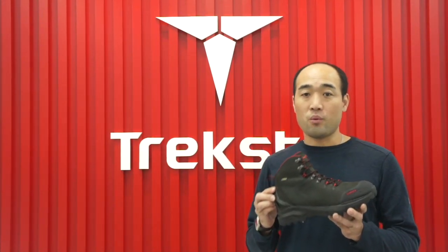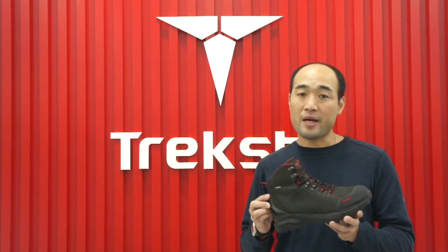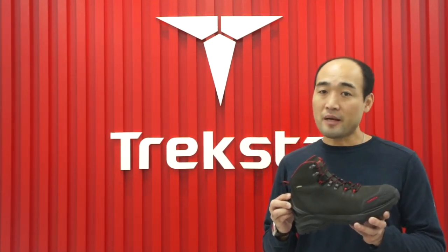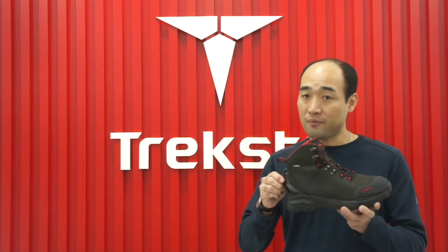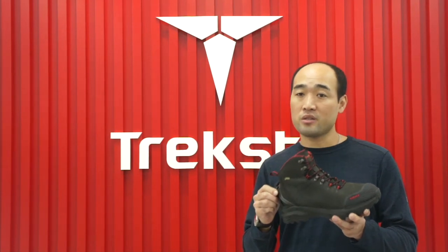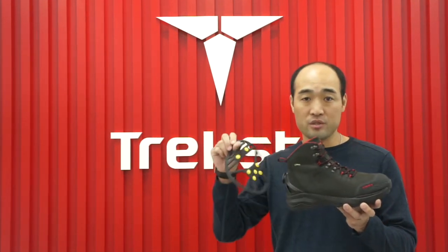Hi, let me introduce the world's first retractable spike shoes called Trekspike. Trekspike is simple to use, fast, and convenient, and multi-functional across a variety of terrain and weather conditions without any extra pieces to carry.